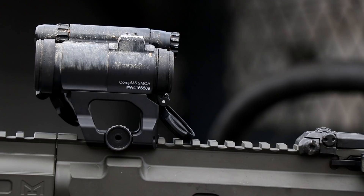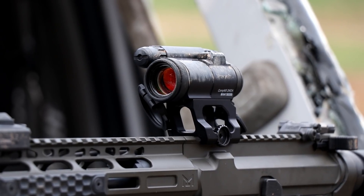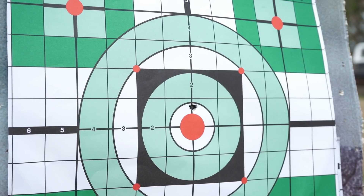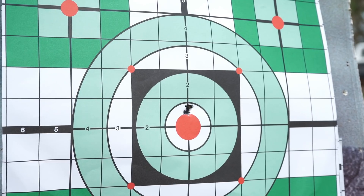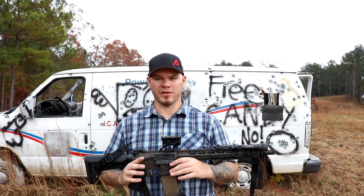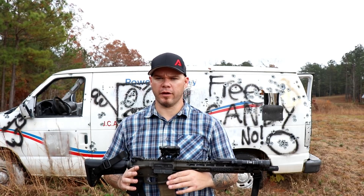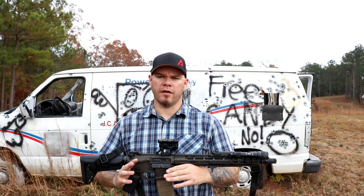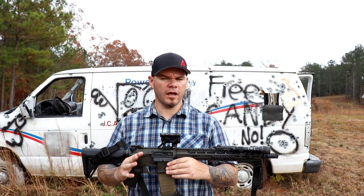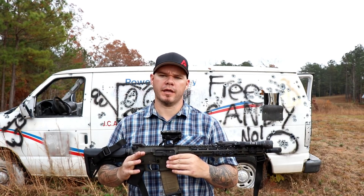The question remains: is it going to maintain zero? This is a five-round group fired at the exact same distance from the exact same rifle and optic after the drop testing. Zero has been, for all intents and purposes, maintained. Now, if your rifle does take a serious spill, it's always a good idea to check your zero before you trust your life to that gun — put it back in the patrol car, go back on duty, or store it for home defense if you have the opportunity. But I would say with confidence that if the rifle takes a significant hit, it's an Aimpoint — it's going to be able to maintain its zero.